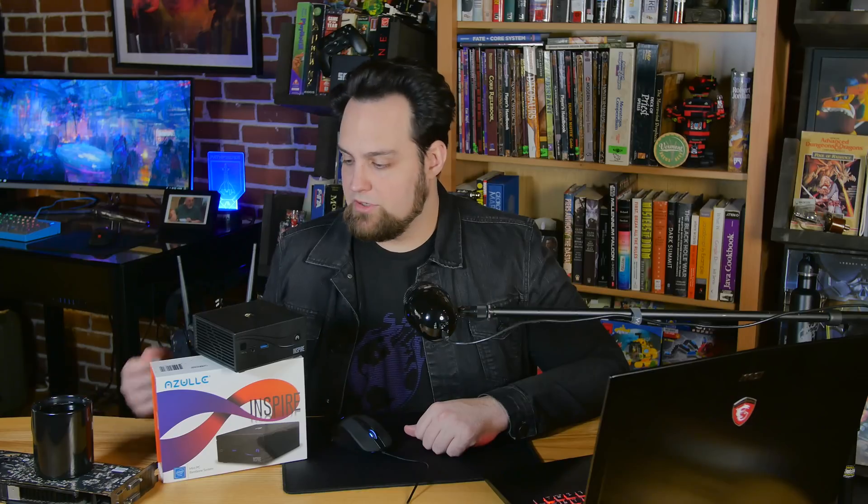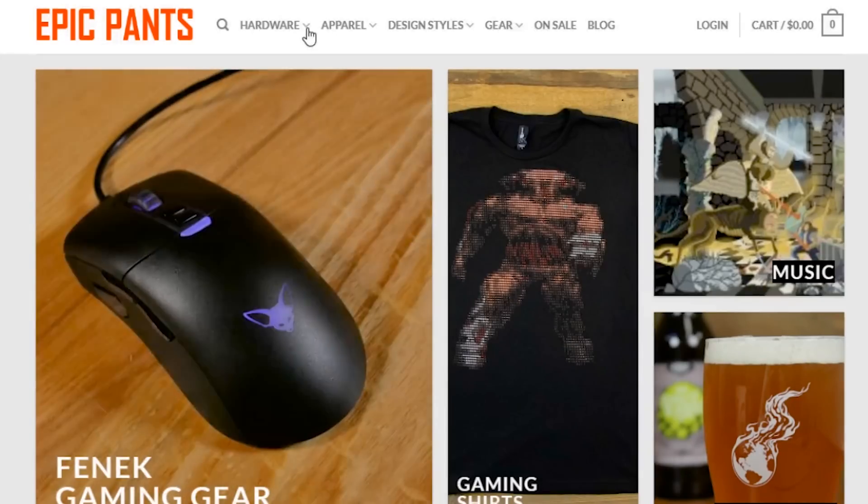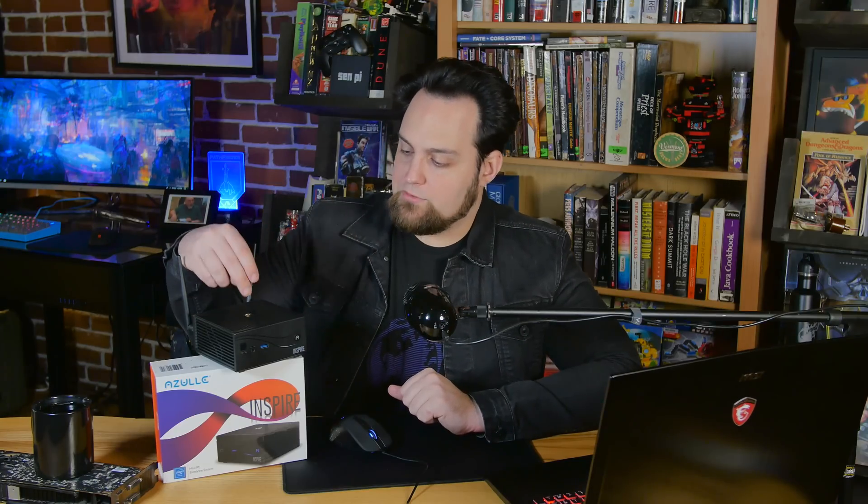You could use it as a home server or file server, hook it up to external bays via USB — that's totally possible. One thing we're going to be doing with this is using it as a storage locker for altcoins and cryptocurrency. With the launch of the Epic Pants store, we'll be storing those on hardware wallets here, backed up to a NAS with all the wallet files so we don't lose any coins.